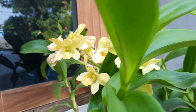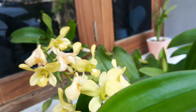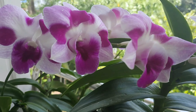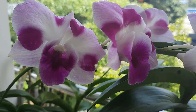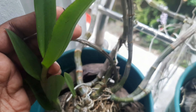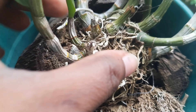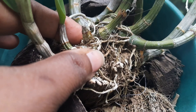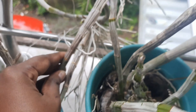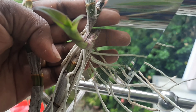In this video, I am going to show you a video about the dendrobiums. I am going to show you how to use the dendrobiums and make it a pot for the cane.